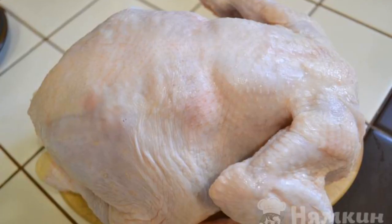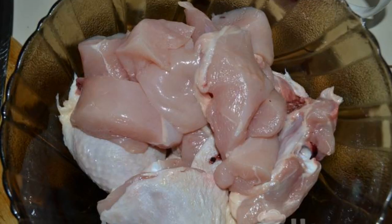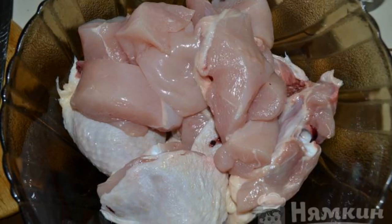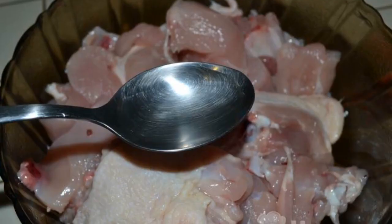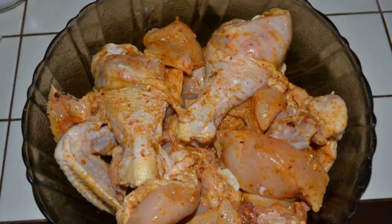Take a whole chicken carcass. Defrost and rinse in cold water. Cut the chicken into pieces. Put it in a deep bowl. Add vinegar, add salt, and sprinkle with seasoning. Mix it up.